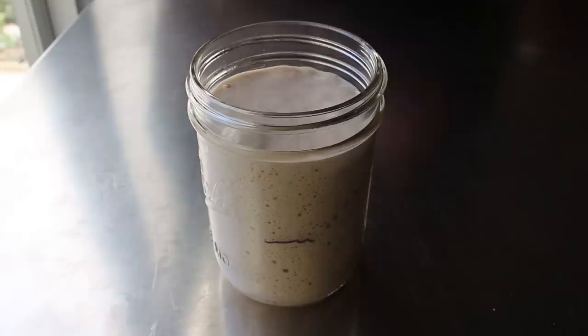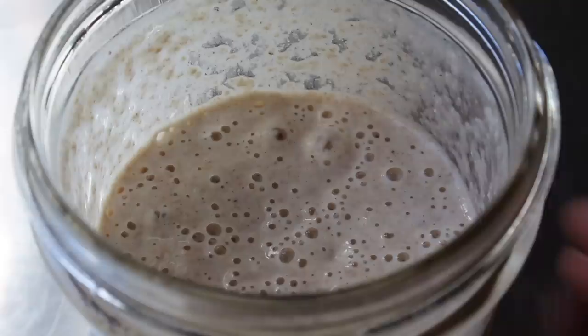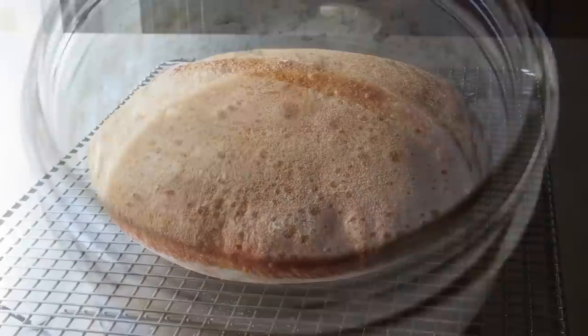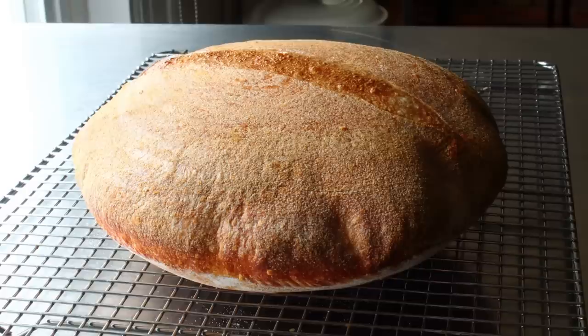Just so you don't freak out — if you let it sit, it will collapse. That's totally normal. We've passed our test, and our starter is now officially ready to make sourdough bread with, which you're going to have to wait a little bit to see, because that's coming up in part two. In the meantime, I really do hope you start this process, because if it works, you are going to be blown away by how amazing this bread comes out. Head over to foodwishes.com for all the ingredient amounts and more info. And as always, enjoy.